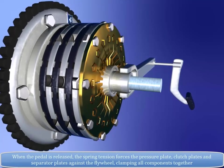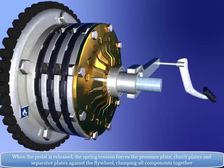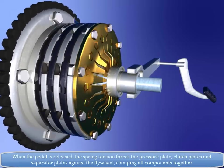When the pedal is released, the spring tension forces the pressure plate, clutch plates, and separator plates against the flywheel, clamping all components together.